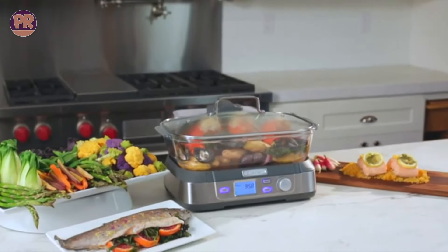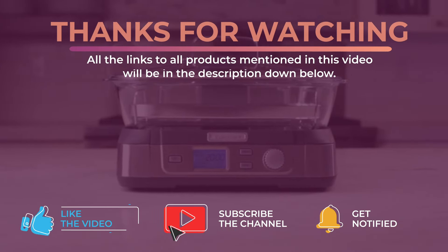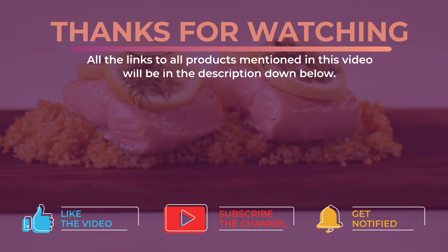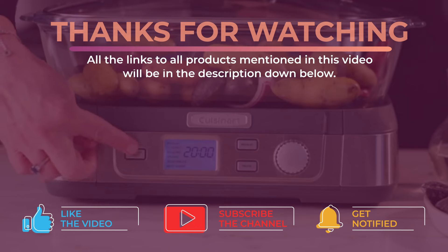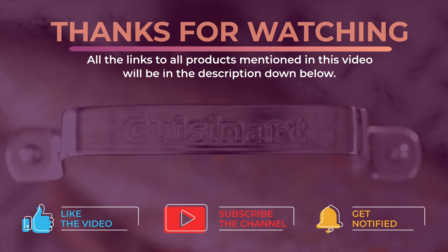All right guys, that's all for now. Thanks for watching and I hope you enjoyed this video and that it helped you out. As always, all the links to all the products mentioned in this video will be in the description down below, updated for the best prices. Don't forget to leave a like and subscribe to the channel to see more videos like this in the future. Hope to see you guys in the next video — till next time, see you later.